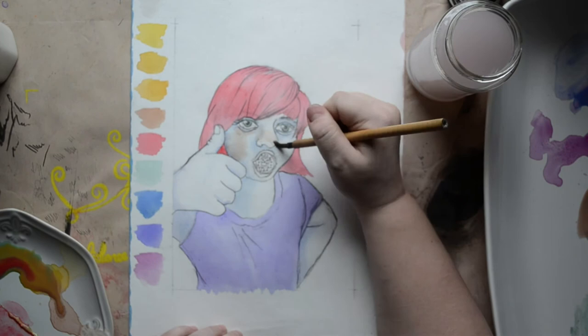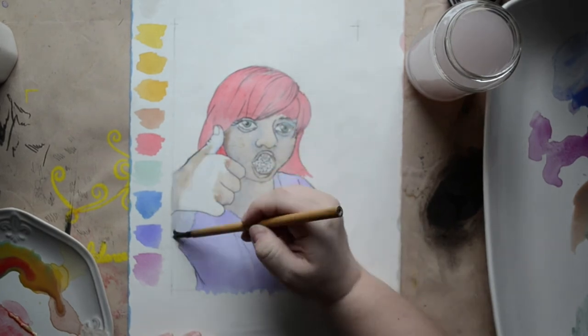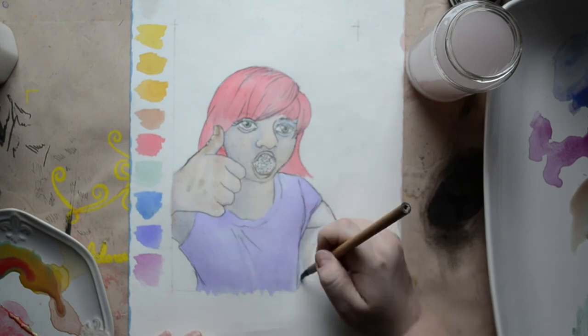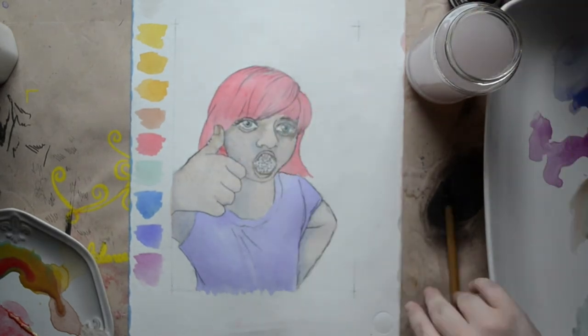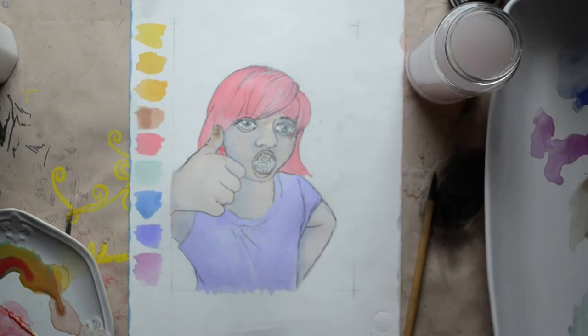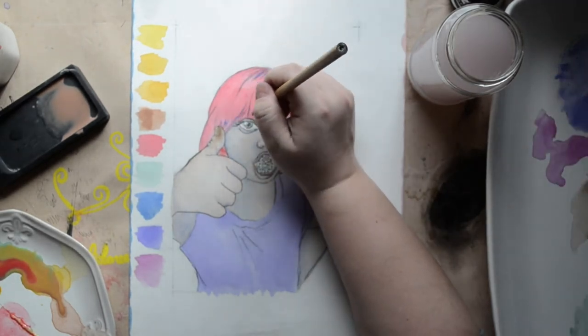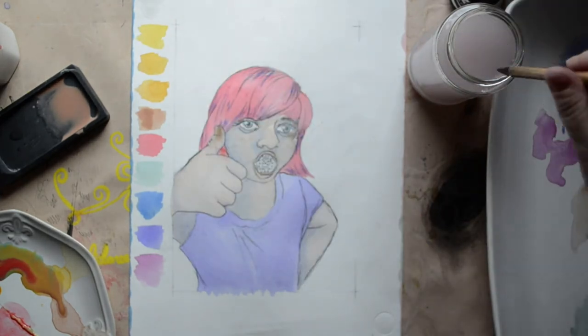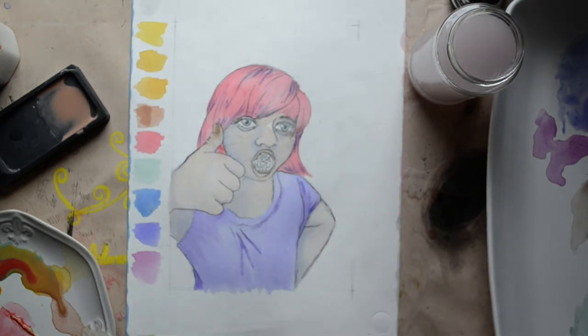They don't lift terribly easily because they are inked, so they're pretty staining — which means you can glaze and layer with them really well, not at all like western watercolors where most of them lift and glazing is usually a limited affair. On the other hand, the stone can only hold one color at a time and you have to mix the ink up and then put it onto a separate plate if you want multiple colors going. It's a really different way of working, and I'm honestly not sure it's worth it — I'm not sure these are something I'm going to be reintroducing on the regular to my practice.